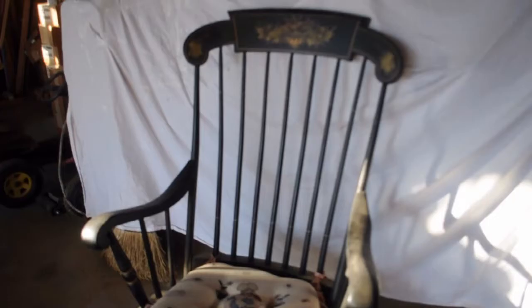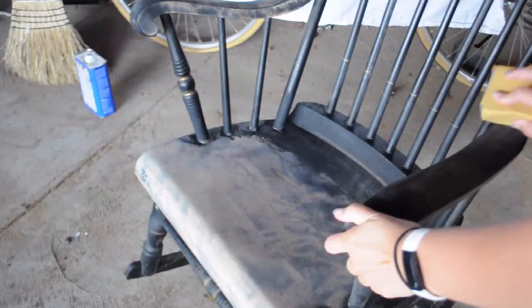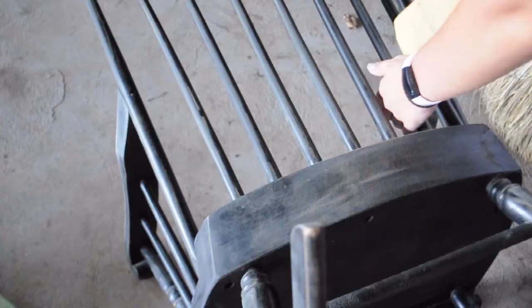After wrestling with this rocking chair for a little bit, once I started sanding I sanded it with 120 grit sandpaper just to rough up the paint so that the new paint can adhere to the surface better.